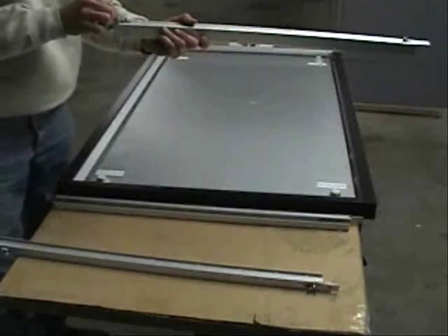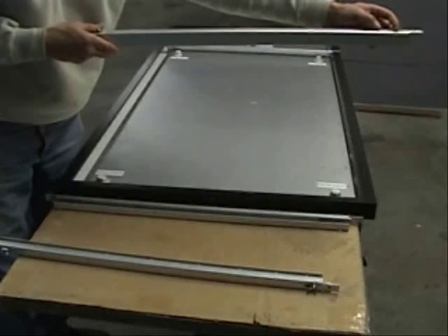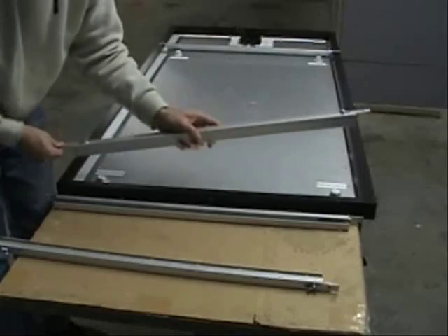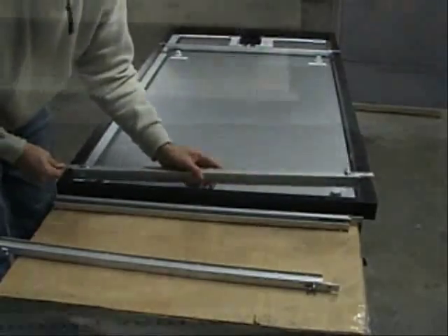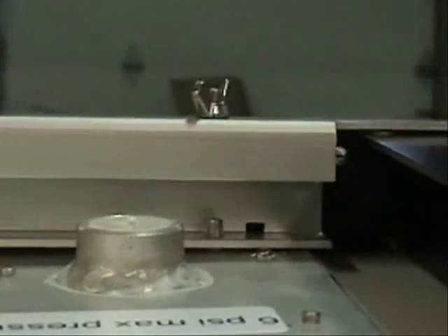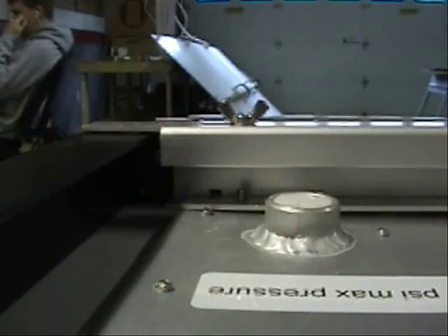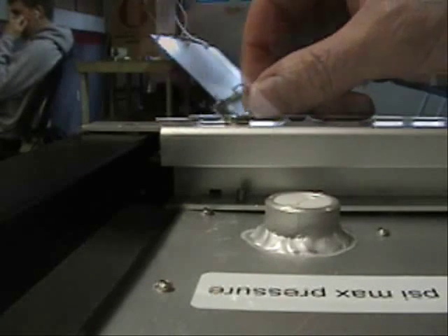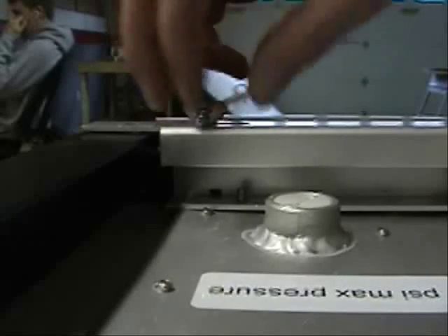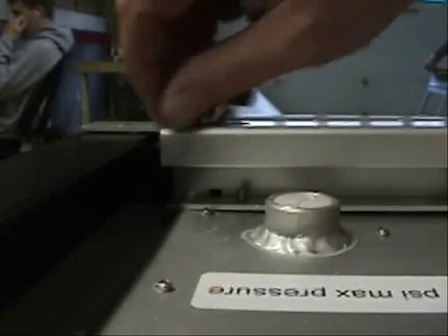Now install the lower bracket. Orient the bracket so the open slot faces the center of the collector. Slide the two clamps toward the center of the bracket, and then carefully place the ends of the bracket on the PV panel frame, so that the threaded studs on the collector pass through the alignment holes on the bottom of the bracket. Then slide the clamp and wing nut assemblies toward the PV panel frame edge, and partially screw down the wing nuts. Not completely tight yet.